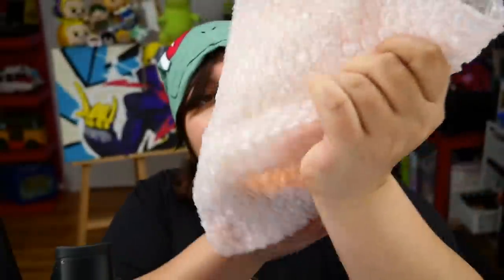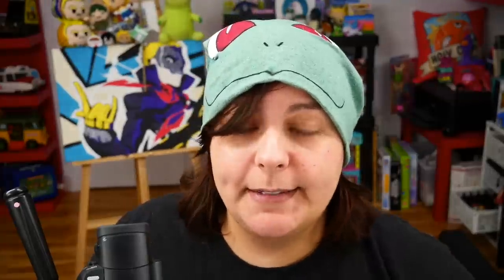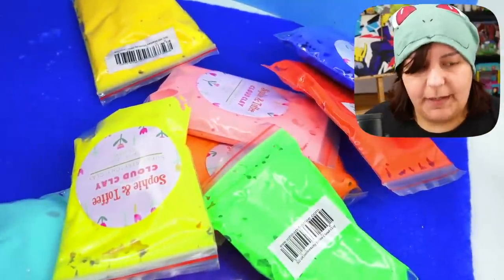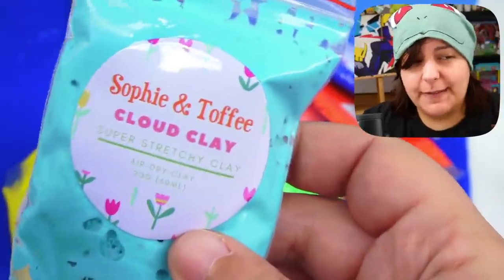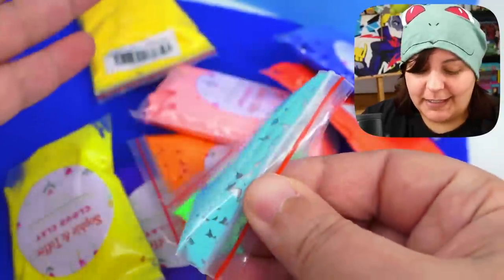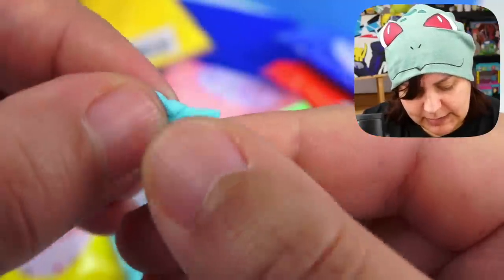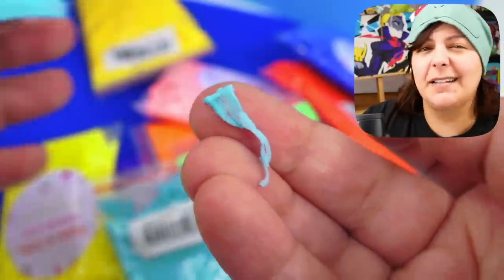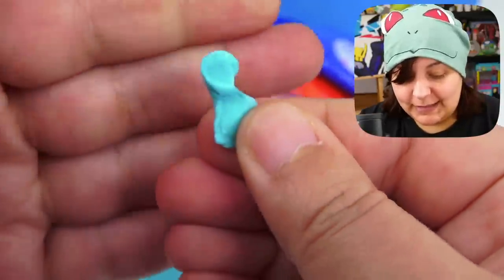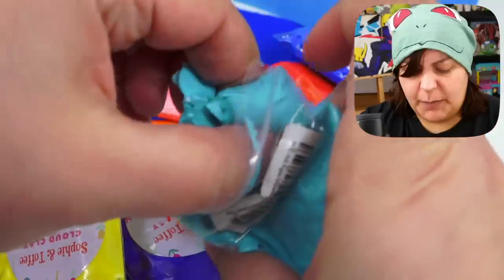Now we have another big bag with more little heart bubbles inside. The next item caught my attention because it's called cloud clay — an air-dry kind of play-doh. It's supposed to be super stretchy and I've never used this kind before. Let's try it out — oh wow, that is really stretchy! I really like this effect. It doesn't feel sticky at all, it's a little wet. I'm not sure what kind of detail we could get, probably not much, but it is super stretchy and I'm sure you could get some really cool effects in resin.